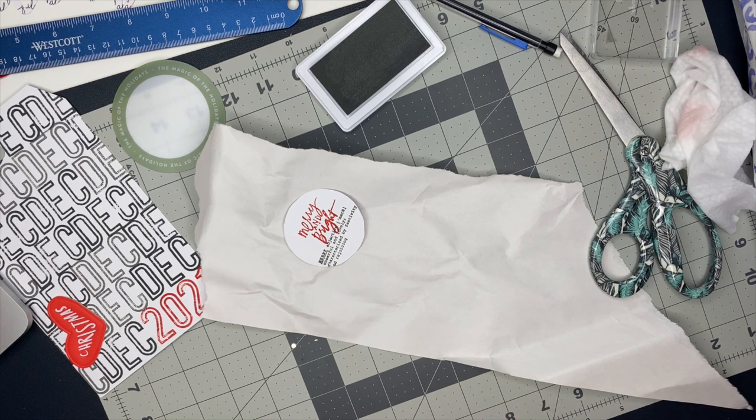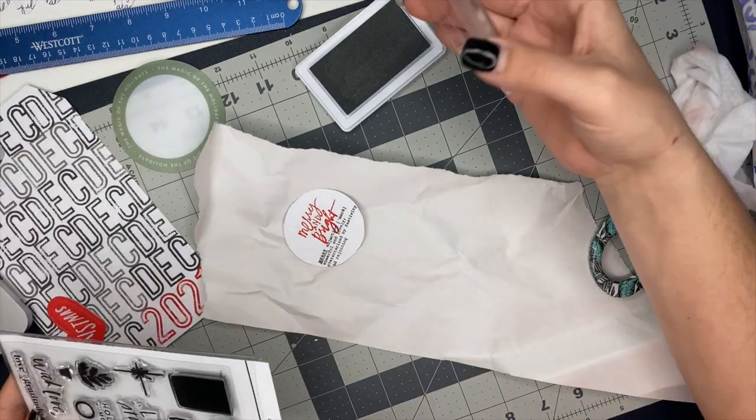Now I can see it — I did initially stamp 'Merry and Bright' in red on there. It didn't look super bad, but I ended up covering it up because I just didn't like the way it looked. I think it turned out better with the Christmas heart puffy sticker over top of that. So that's what I ended up doing.